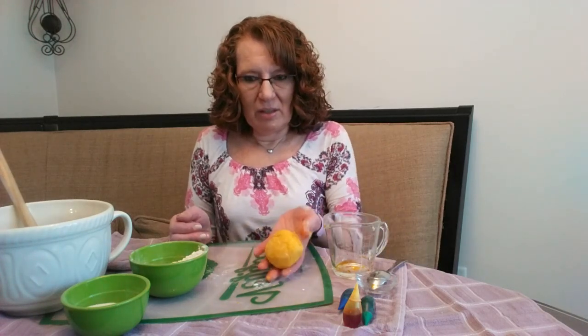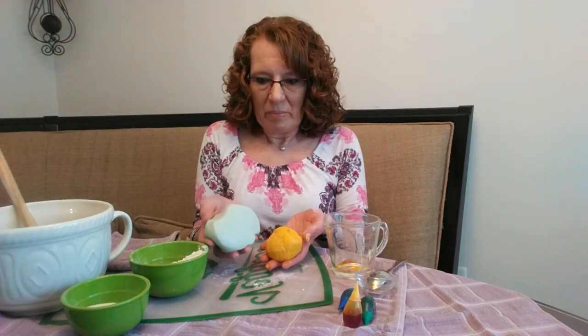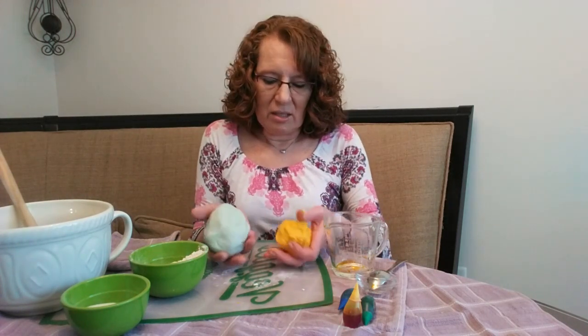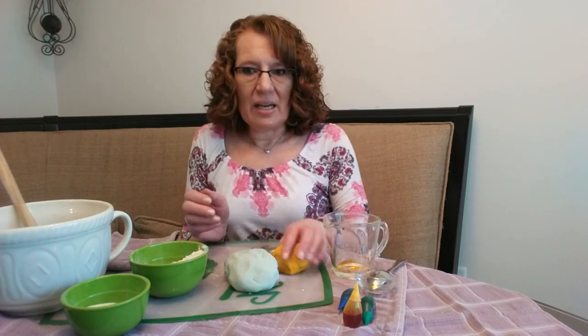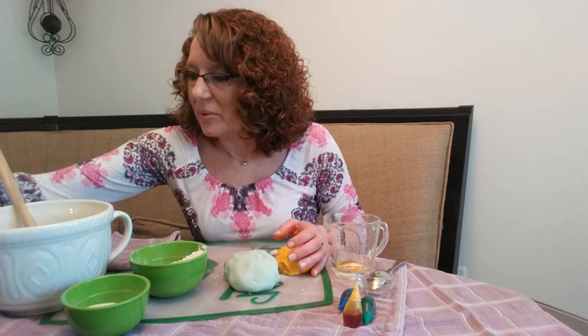There you go — there's your Play-Doh. I made another batch earlier, and as it sits it gets a little stiffer and a little less sticky, so that's a good thing as well. They said to keep it in an airtight container because it will dry out. So here's the finished product.